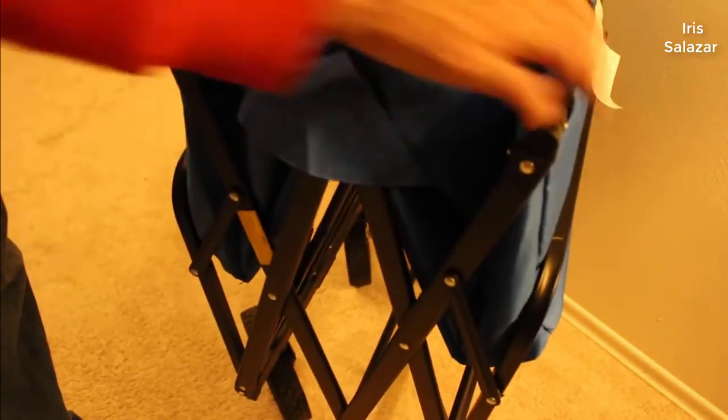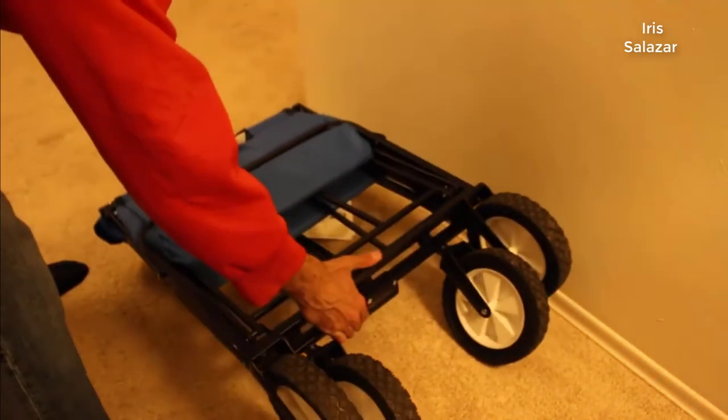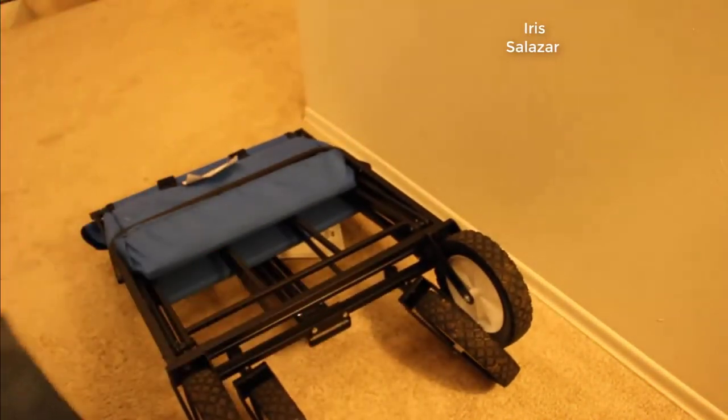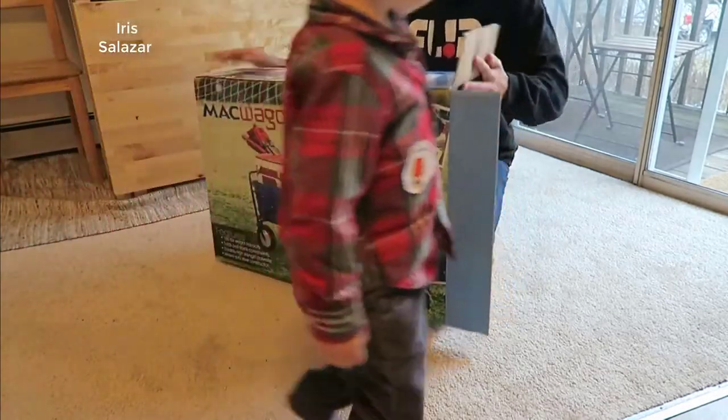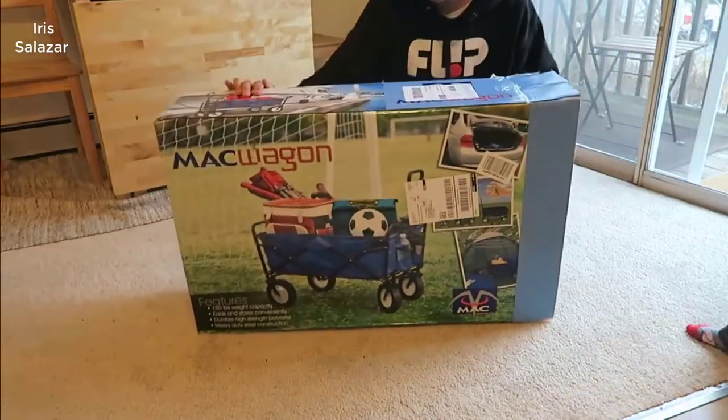It's all metal so it's built very, very well, but yet it's lightweight too. It holds up to 150 pounds — and probably more — but that's just what it's rated at. The wheels work really well and it rolls really nice too.